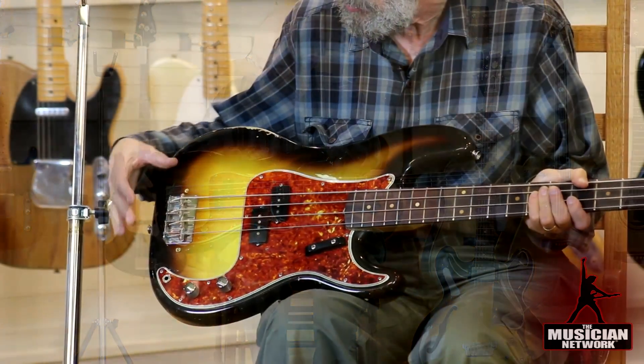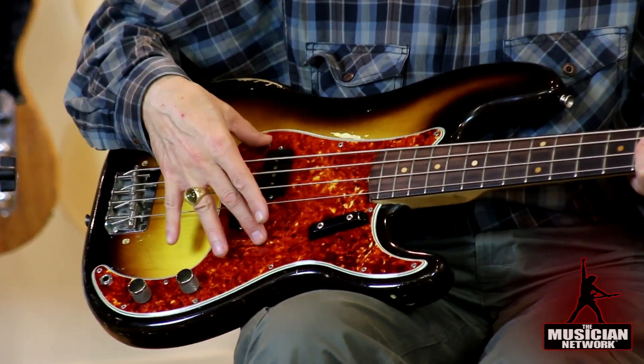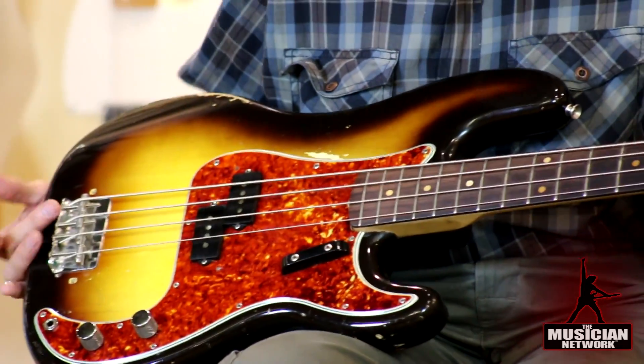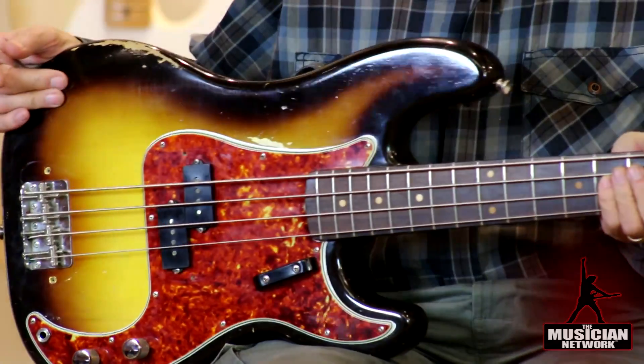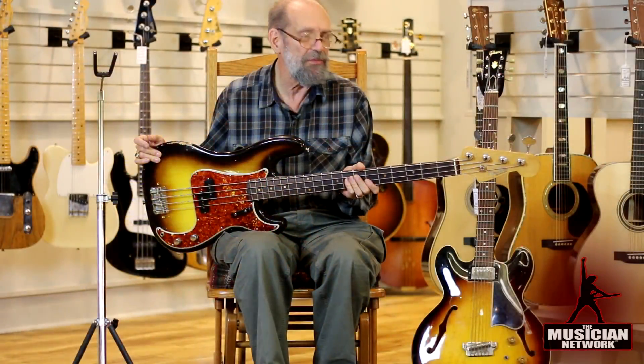The metal bridge cover and the metal cover over the pickups have been removed, as most players did because they simply get in the way. But Leo Fender still insisted on putting metal covers over them as long as he was affiliated with Fender.